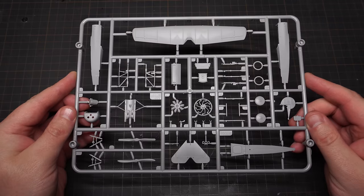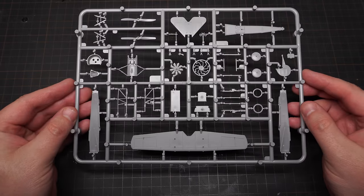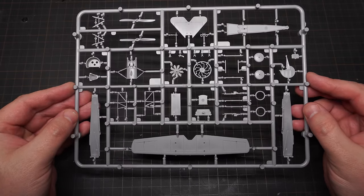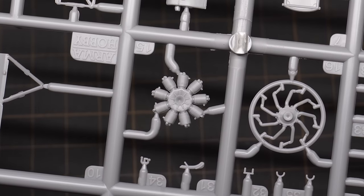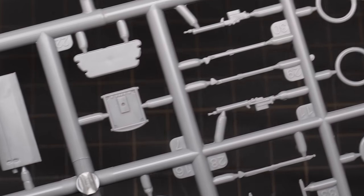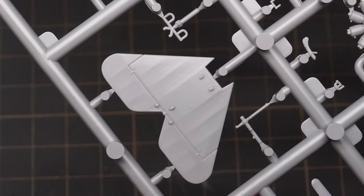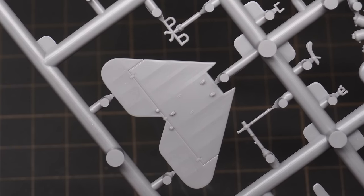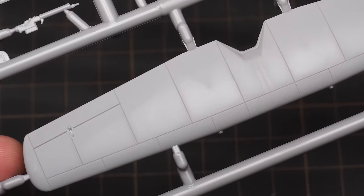This tiny 1/72nd scale Fokker turns up on just one sprue. The detail is really nice, and there are some really fine parts. I did notice, however, that the mould must be getting a little tired, as there is a fair amount of flash on the small parts. That doesn't detract from the really nice detail. On the few fabric parts, there is a nice representation of ribbing and sagging, and on the plywood wing, there are some really nice panel lines.